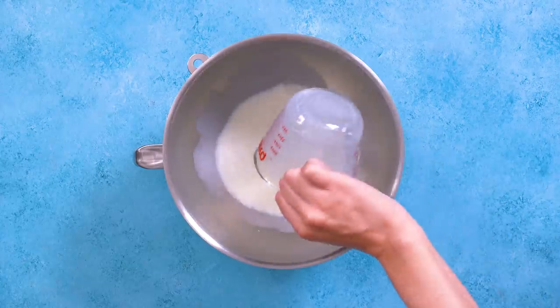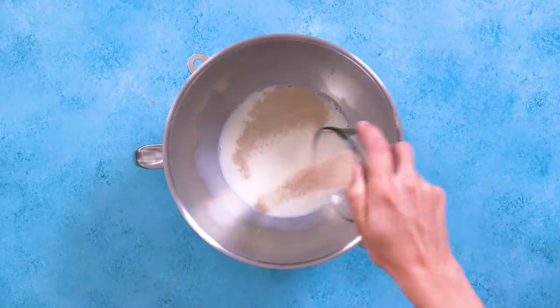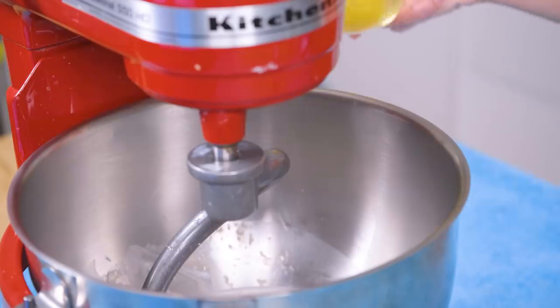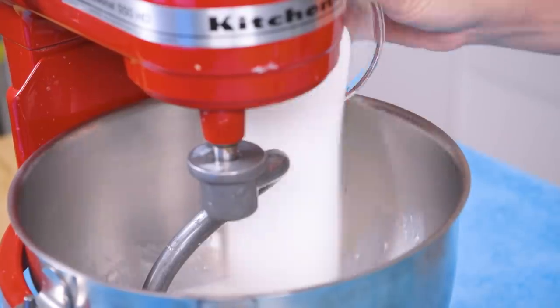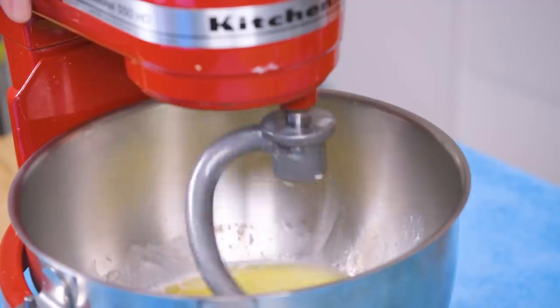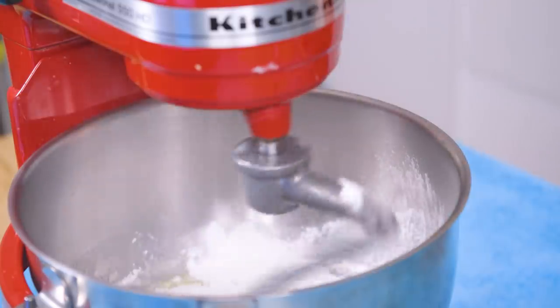In a large bowl, add the warm milk, a little sugar, and yeast. Let the yeast bloom for five minutes until it is foamy. Using a stand mixer with a dough hook, add three eggs, sugar, salt, and butter to the yeast mixture and beat it all together. Now we'll add just half of the flour and mix it up until combined.